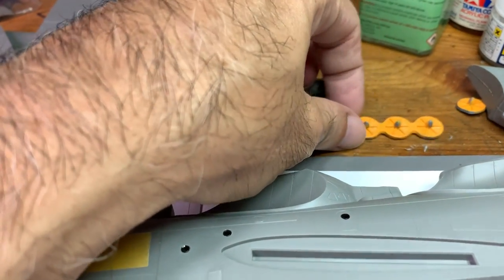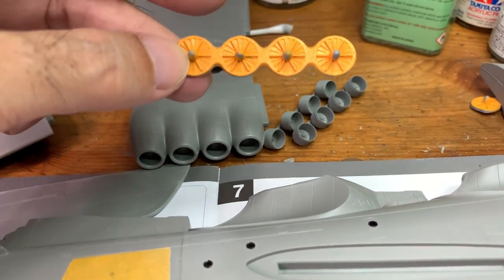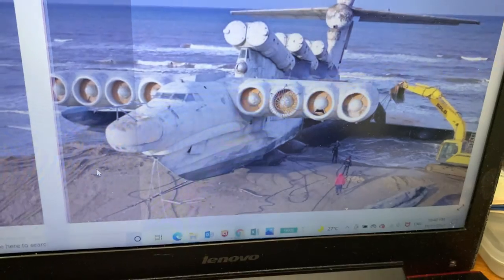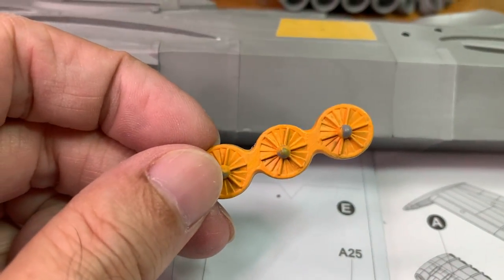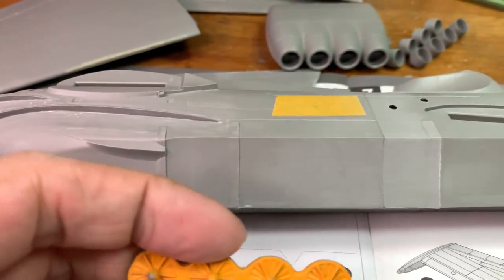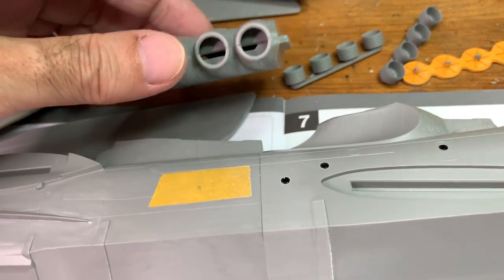I've painted these engines - the instructions don't say it's orange, but the photos shown on the internet of the real plane look very orange to me. So I'm going to paint it like that. I'll probably wash it a bit with white to make it lighter. And these are also some of the engine parts that go in here.